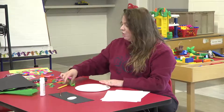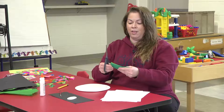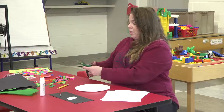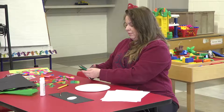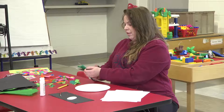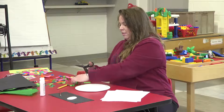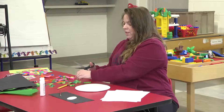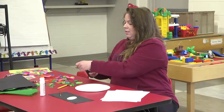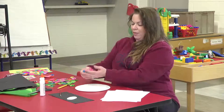You're just going to take your construction paper with your scissors. Be careful with your scissors — if you need help, just ask mom and dad. You're just going to cut little pieces of construction paper. Be careful with your fingers; you don't want to hurt yourself. Cut them into little pieces, all different colors, because we want our turtle to be a rainbow. All the different colors of the rainbow.